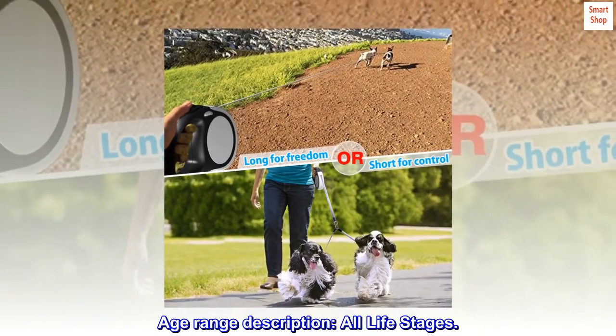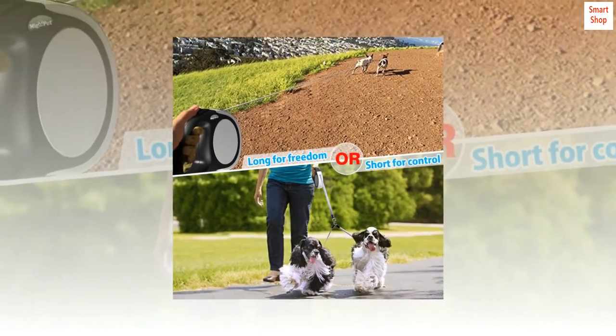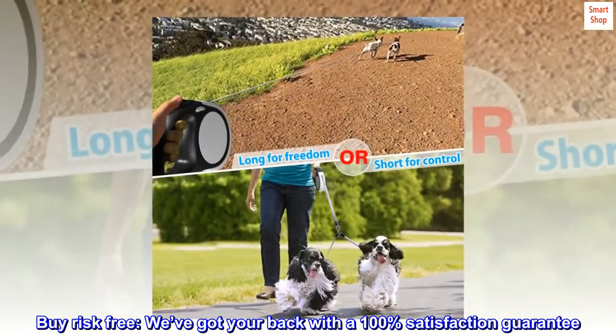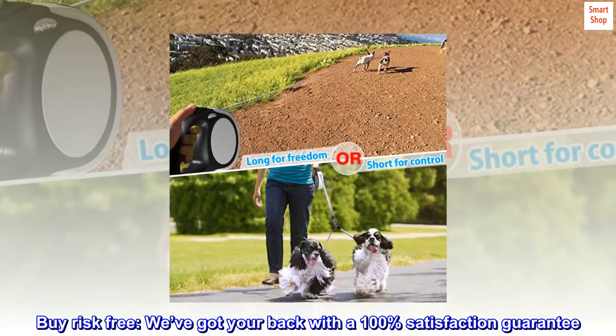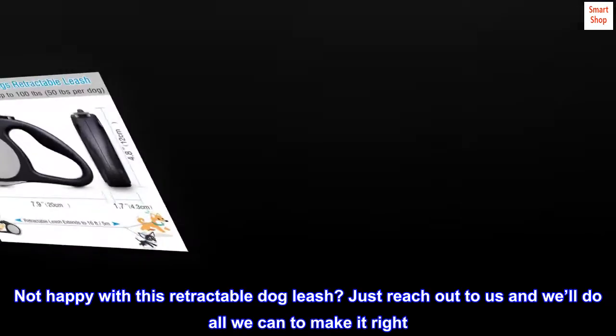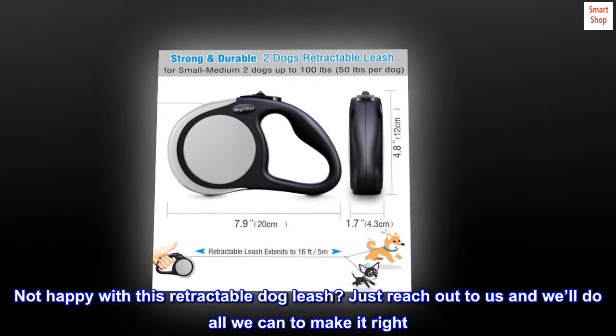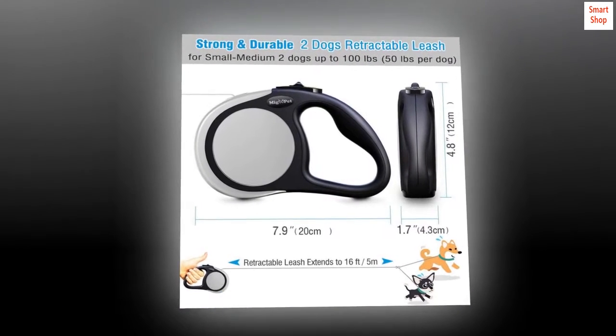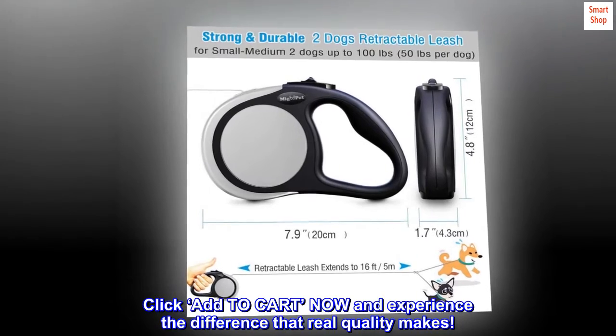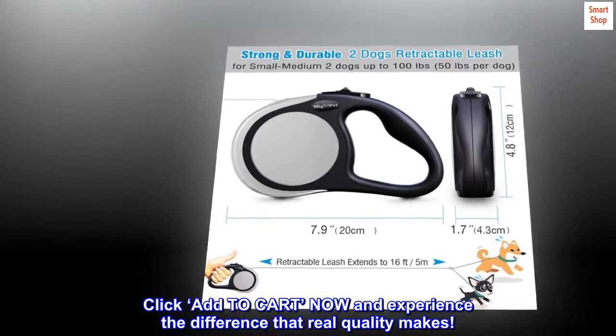Suitable for all life stages. Buy risk-free — we've got your back with a 100% satisfaction guarantee. Not happy with this retractable dog leash? Just reach out to us and we'll do all we can to make it right. Click add to cart now and experience the difference that real quality makes.